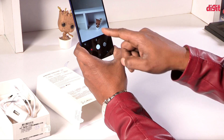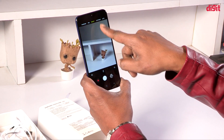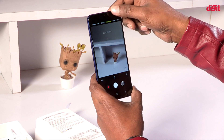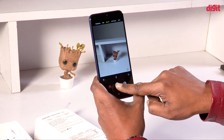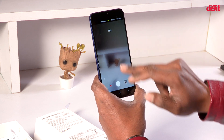If we open the camera, we have Panorama, Pro, Beauty, and Live Focus — that is an option. Let's check the Live Focus. We have Beauty, Panorama, and Pro modes available.